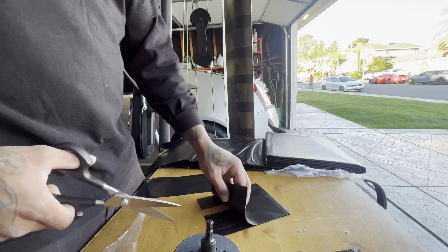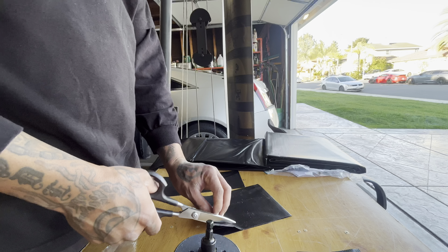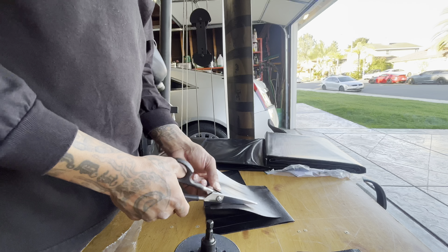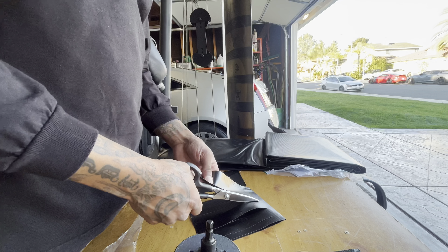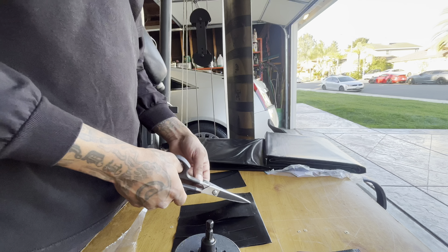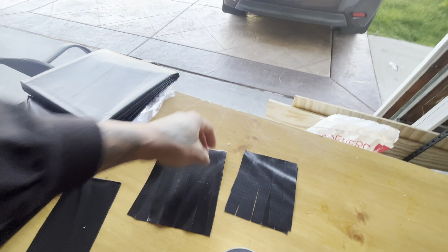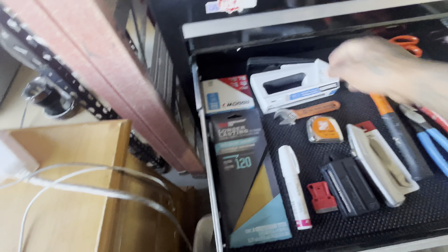Let's check this one. Alright, so now we got our two pieces. Now we just gotta grab the staple.